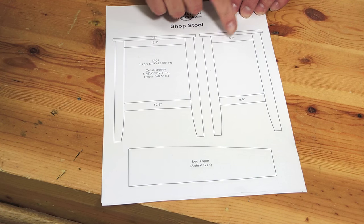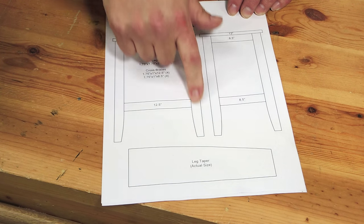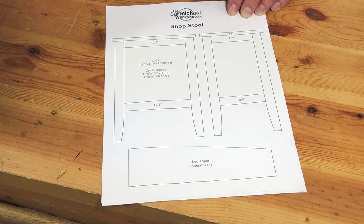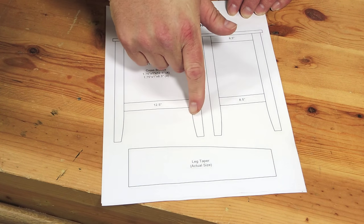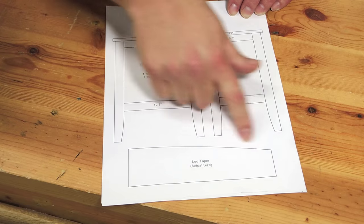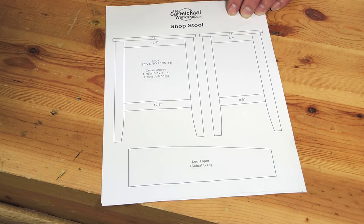Here's a front view and a side view of the stool. The top is going to be 13 inches by 17 inches. The legs will be 23 and a quarter inches long so I'll end up with a 24 inch tall stool. I'm going to have to cut eight cross braces and on the inside faces of the legs I'm going to cut a slight taper, and here's my template for that. I'll make this drawing available for download on my website in case you'd like to make one of these yourself.